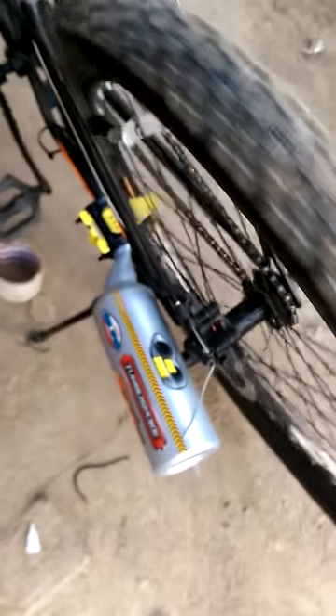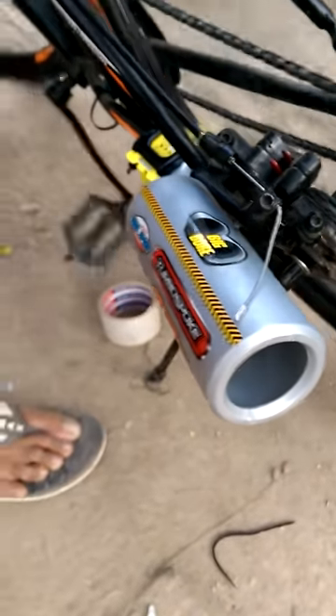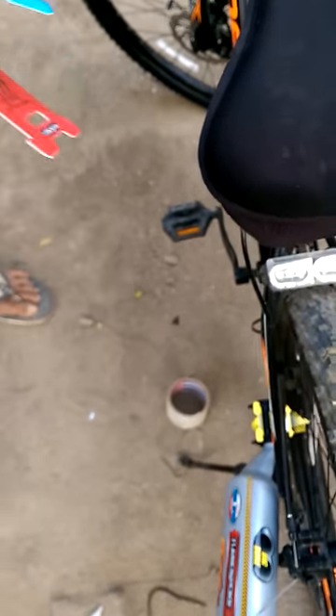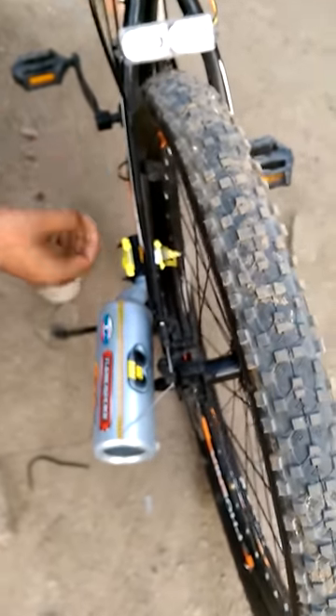Let me check the single cylinder. This is a single cylinder. Now we will check the double cylinder. This is a double cylinder sound. I have heard the single cylinder sound — this is the double cylinder sound.